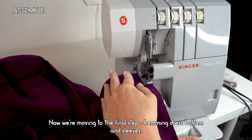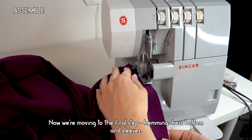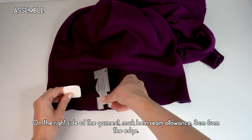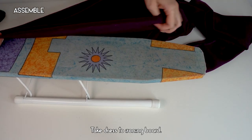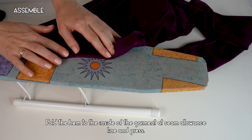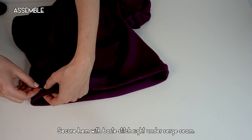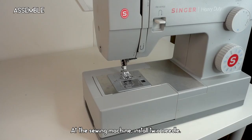Now we're moving to the final step: hemming the dress bottom and sleeves. First, serge the raw edges of the sleeves and hem. On the right side of the garment, mark the hem seam allowance three centimeters from the edge. Take the dress to the ironing board, fold the hem to the inside at the seam allowance line, and press all around the hem and sleeve bottoms. Secure the hem with a baste stitch right under the serger seam.